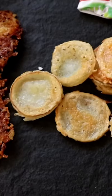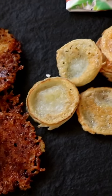Keto cheese crackers — one using cheddar cheese and one using goat's cheese.